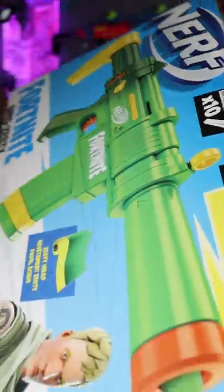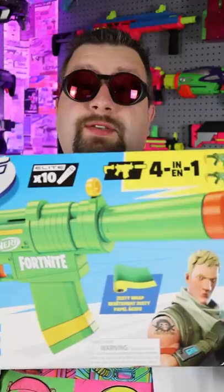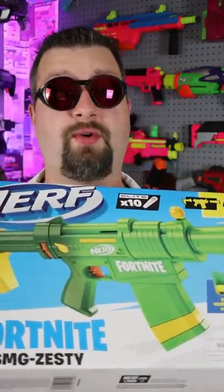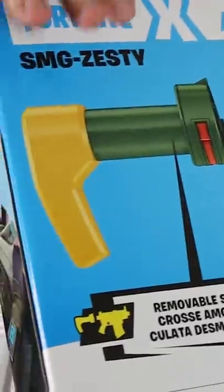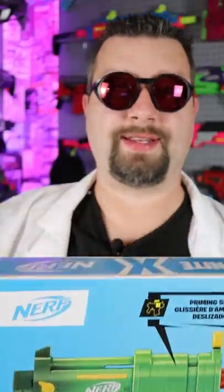Today we're checking out the Fortnite Zesty. When I first saw this blaster I was really excited because it just looks so cool and it has a lot of accessories. You get a barrel, you get the blaster, you get a stock and magazine, and you get 10 darts.